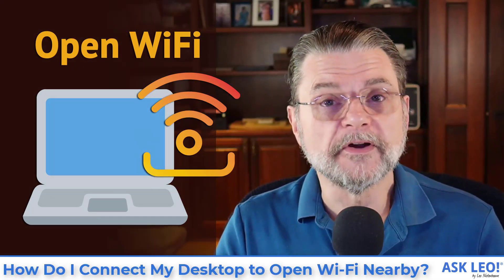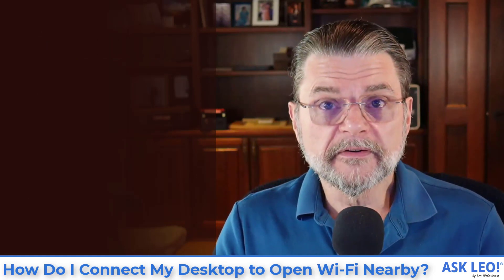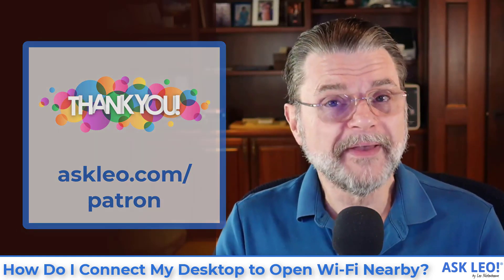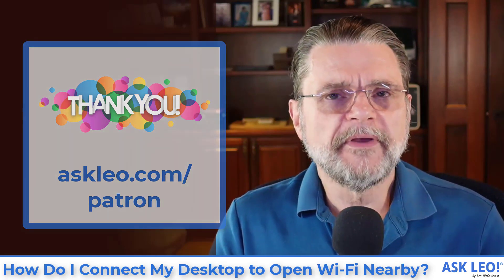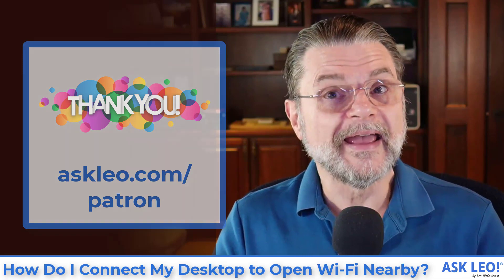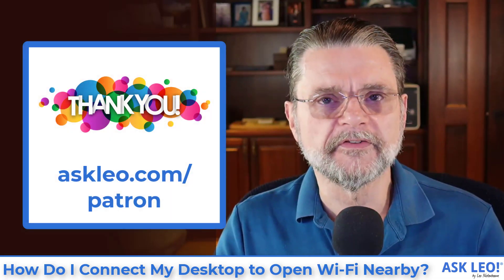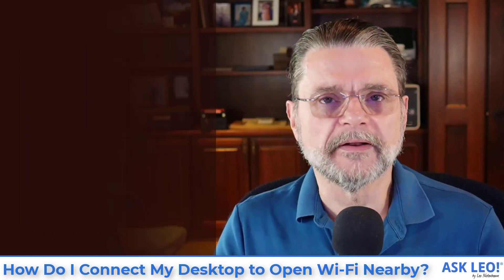Hi everyone. Leo Notenboom here for askleo.com, supported in large part by my patrons. If you're not a patron of Ask Leo, visit askleo.com/patron for access to exclusive patron-only content and an ad-free experience when you visit askleo.com.